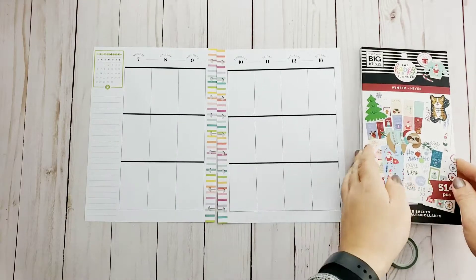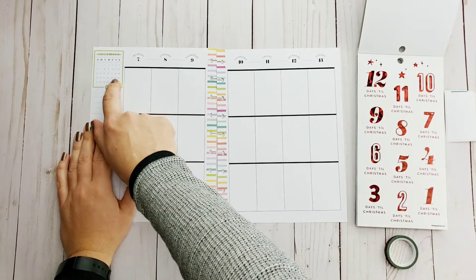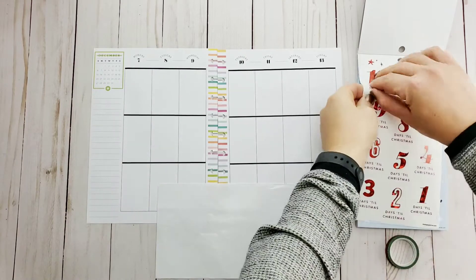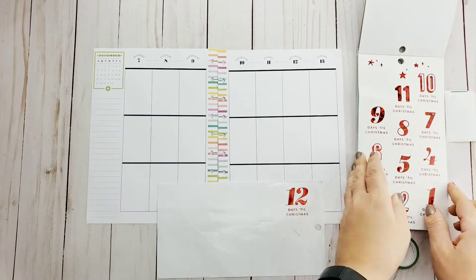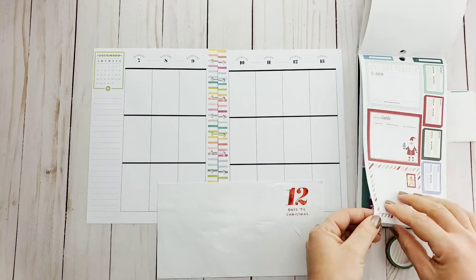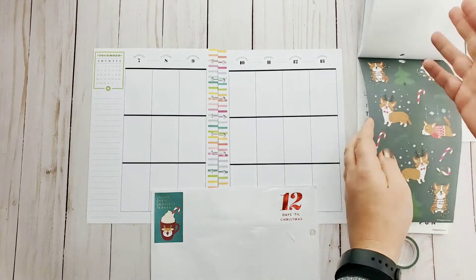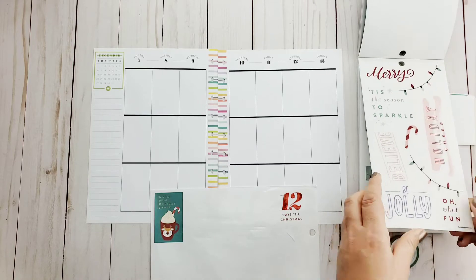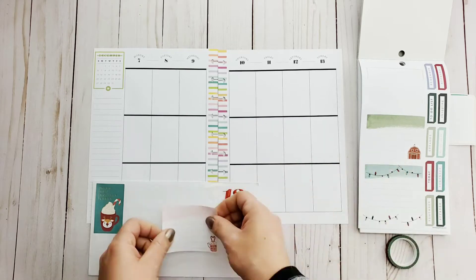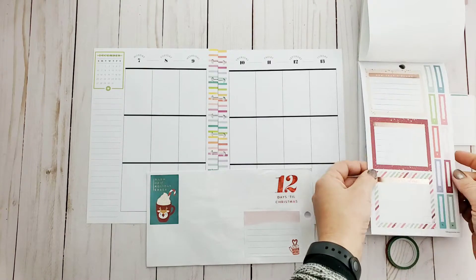Hi guys and welcome back to my channel! I'm breaking out this new winter sticker book again, because I realized we are so close to Christmas. I'm going to pull that one out — I'm loving that gingerbread one but I may want that for a bigger spread. If you've watched my previous video, I am seriously in the coffee mood, so I think this is going to be like a winter coffee cocoa theme.